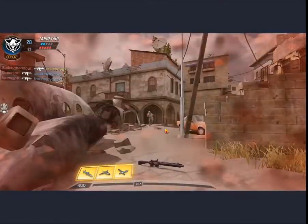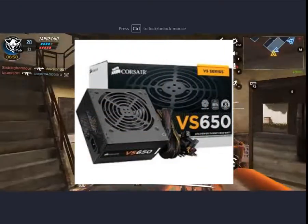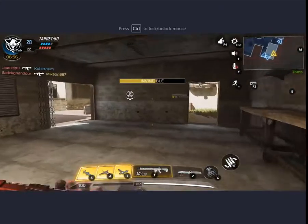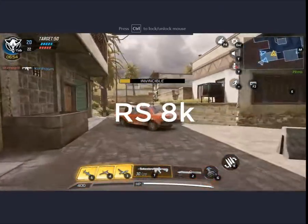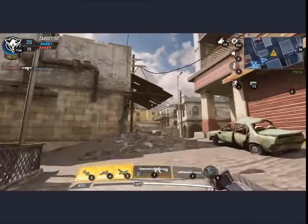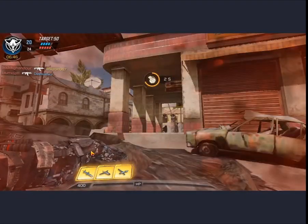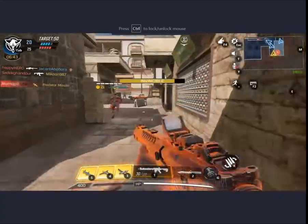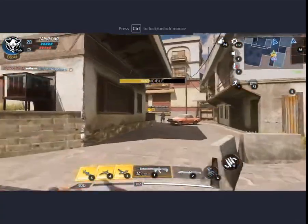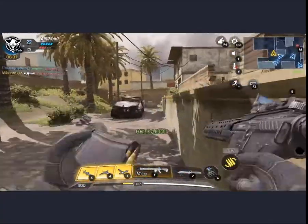Now let's talk about the power supply. The power supply we chose is the Corsair VE650W, which is an 80 Plus rated power supply. You can find this in the Pakistan market for around 8,000 PKR. It is a good brand and a reliable power supply. If your power supply is wrong, other PC parts can get damaged, so this is a very good choice.